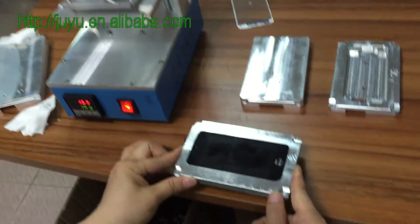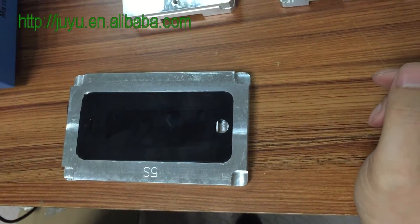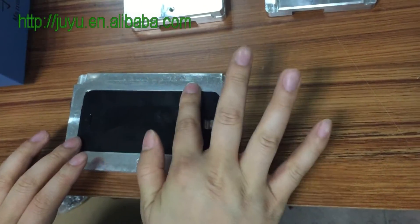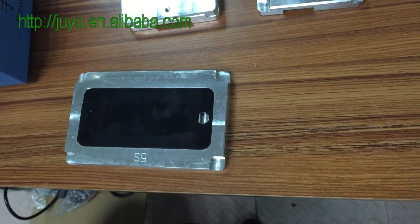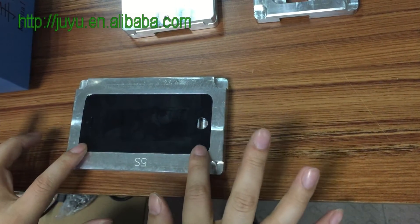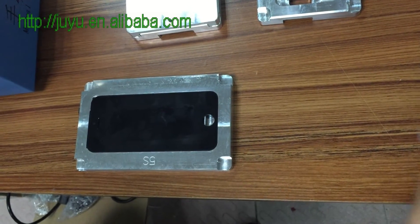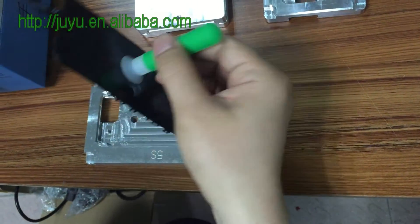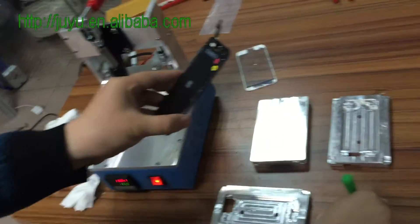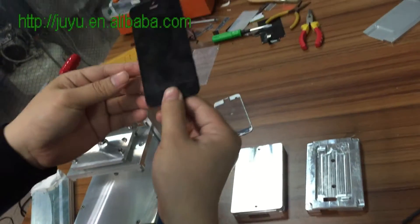Take it out — that's it. Let it cool. After cooling, the frame is stronger. Use this suction cup — that's it. Strong. Let's take a look.